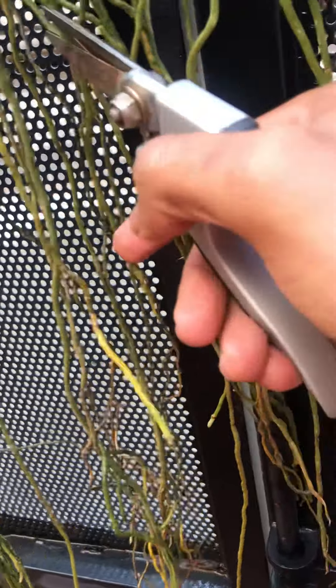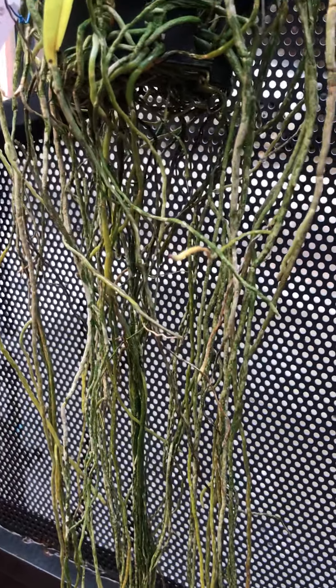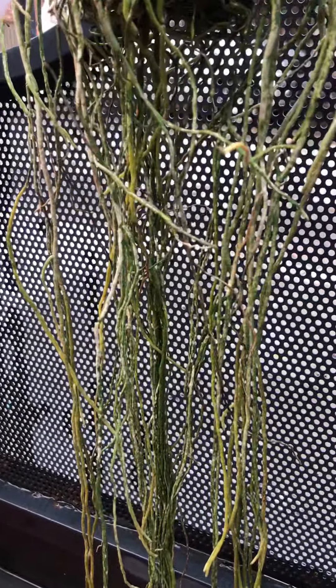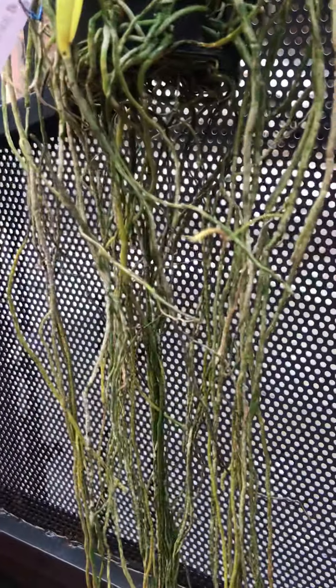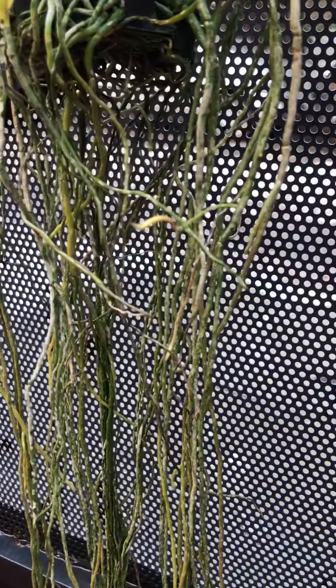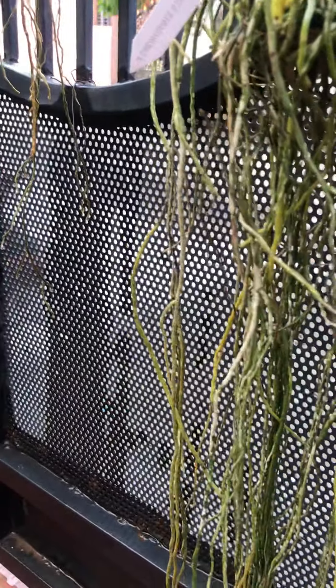The infection will spread just by splashing of water when you water the plant — from a bad root to a good root, if it splashes. Especially under a period of stress, as I mentioned earlier. The good roots also tend to be under stress, and any kind of infection — if it splashes and touches the plant — it will slowly take down the plant.